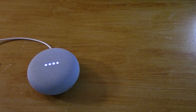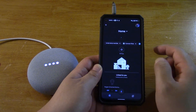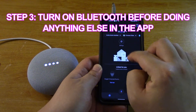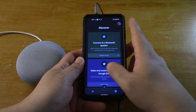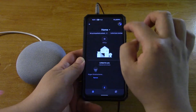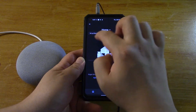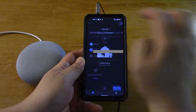Okay so I've just plugged it into power and opened the Google Home app. I'm just gonna turn on my Bluetooth first. Oh there it is — 'Set up Nest Mini.' That wasn't there before. Click on that.